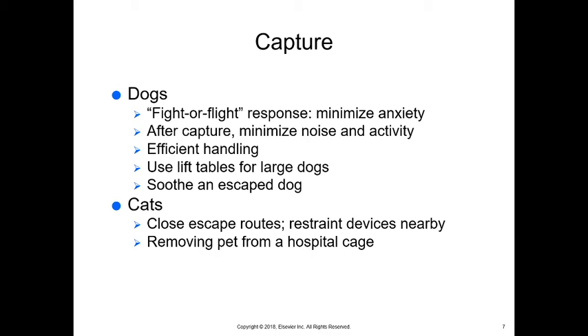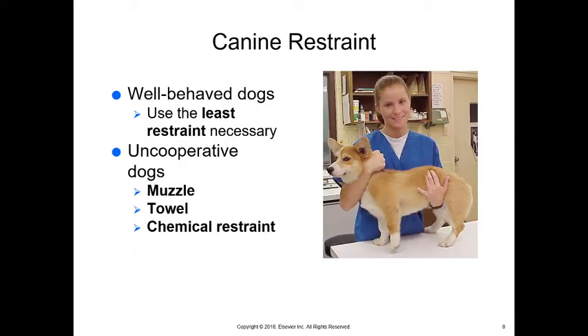For cats, we have to close their escape routes — they can get through and around things very easily. We want to make sure we have restraint devices nearby. Common restraint devices include a capture net, which can be a square item used in a squeeze-mat manner or a fish net to capture them. We want to be able to safely remove a pet from a hospital cage. Cages are where cats are most vulnerable, and they feel it, so removing them from the cage calmly and swiftly is important — usually by the time you remove them they're easier to handle.